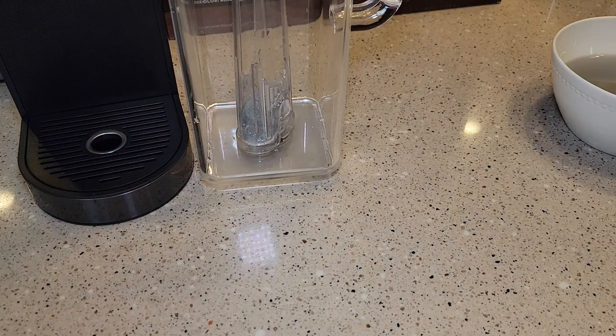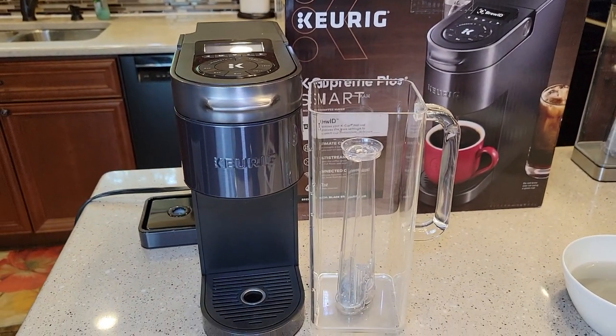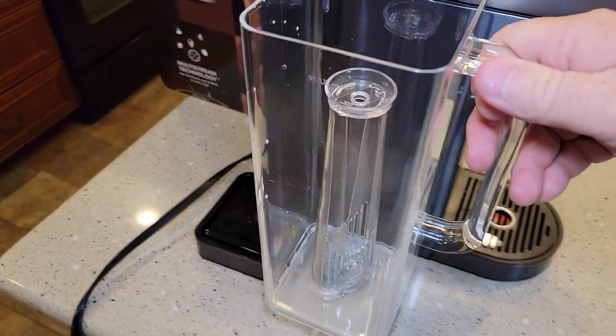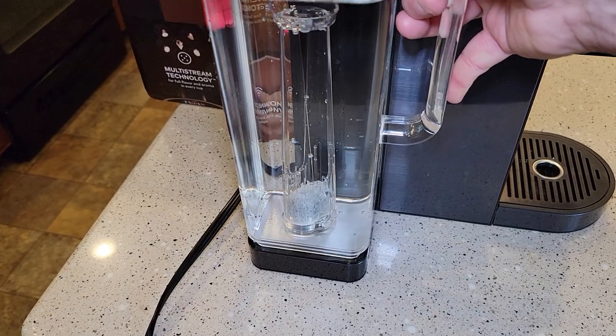After two months you should change it. And I think this new smart coffee maker with the phone app is going to tell you when you need to change your carbon water filter — that's going to be a really nice feature. The reservoir just goes there, but I'm going to fill it up first. Now I've got it filled up and you simply just set it on there — there's kind of like a groove.